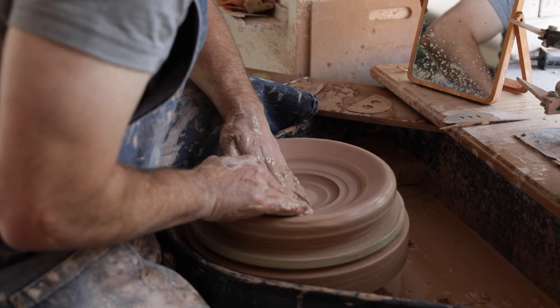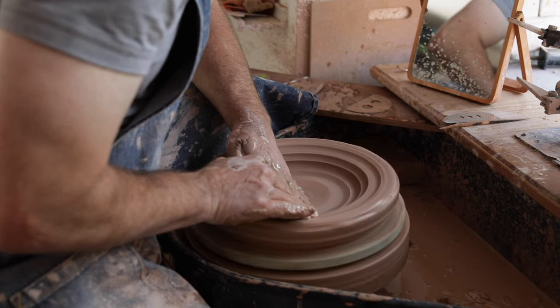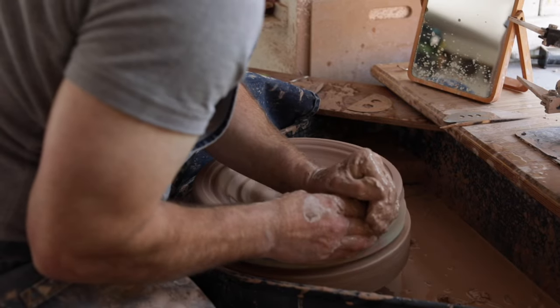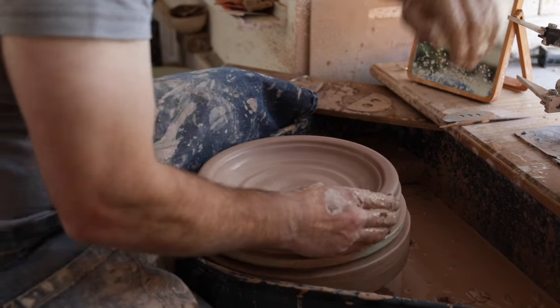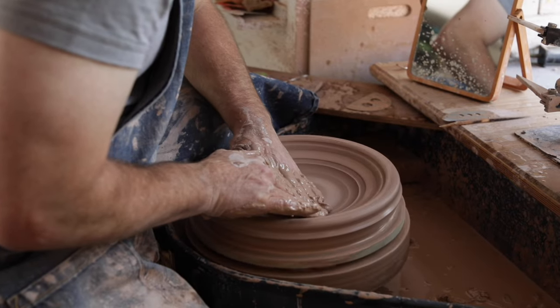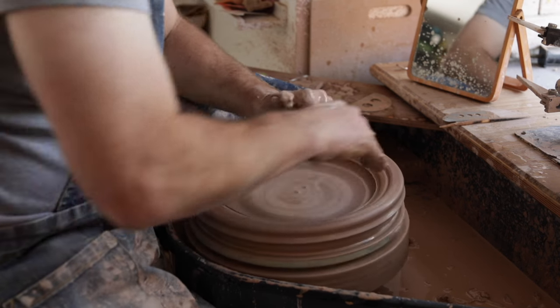Then I'll widen the body out, I'll open it out. I'm always thinking about compressing the base — any wide open form like this is prone to problems in the drying and firing process. So compressing the clay, compressing the base, ensures that the platelets of clay are forced together so that any surface water left in the making process doesn't penetrate the clay and doesn't get too soggy.